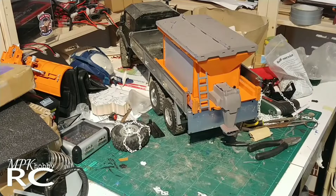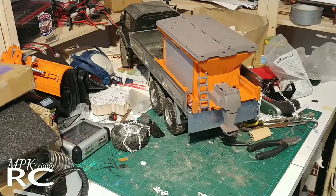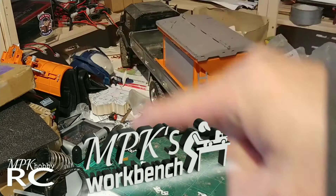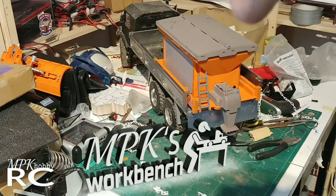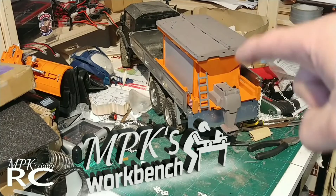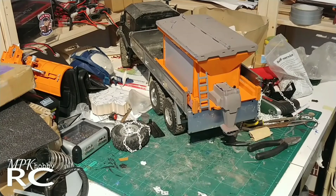So that's the salter done — was a pretty easy project, but that's what MPK's Workbench is all about. As always, if you made it this far, thanks, and I'll catch you guys in the next one. I think you can tell there are a few other projects that need doing for this truck — maybe spray it up a bit, a little bit orange to make it match the salter. I don't know, we'll see. Anyway, catch you guys in the next one.